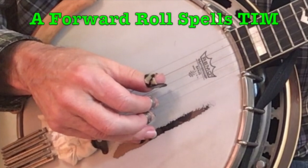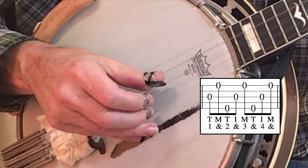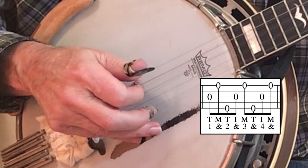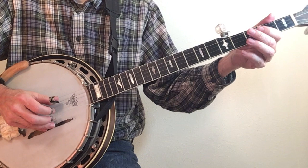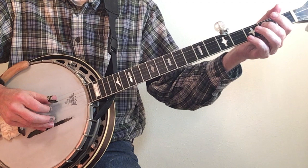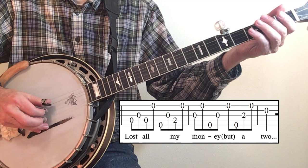You can recognize a forward roll in tab by the spelling of the name TIM — T-I-M. The TIM can come anywhere in the roll. In this example I'll begin with two notes — thumb, middle — then add my TIM twice: one and, two and, three and, four and. Forward rolls typically produce a nicer flow of notes, especially when combined with an alternating roll. Going back to our song Long Journey Home, I'll change the second measure to a forward roll — with a bounce.